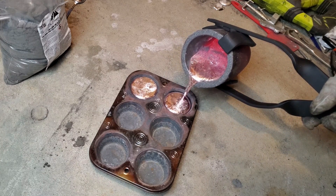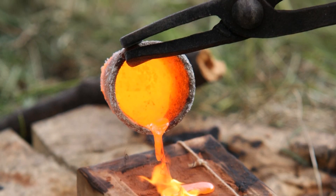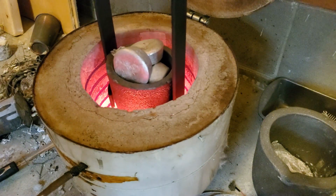Don't buy crucible tongs before watching this video. A lot of options on the market can be flimsy and dangerous for you and your project. Stick around to see how I made these tongs.